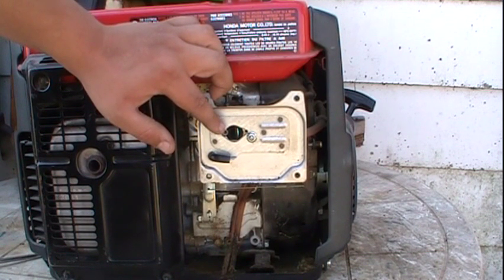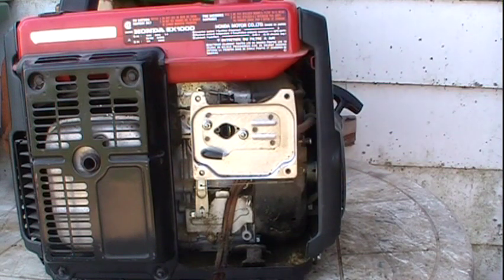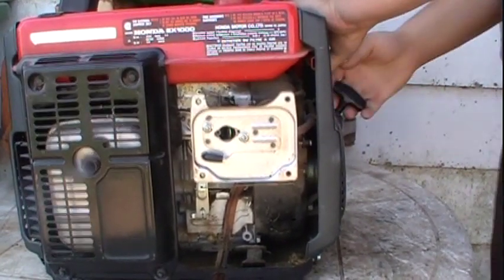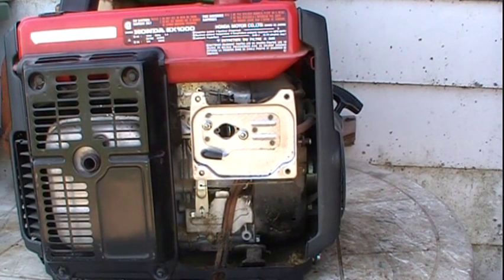What this will do is send fuel into the engine and the engine should start up and die. I've just put a tiny bit of fuel into the venturi of the carburetor. We'll give it a pull and see if she starts and dies. And sure enough, she did.